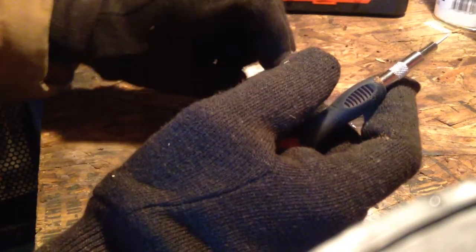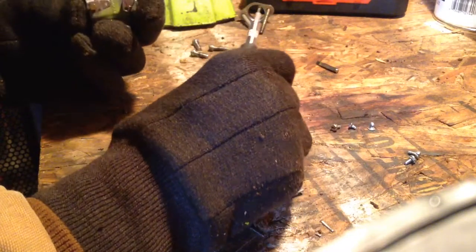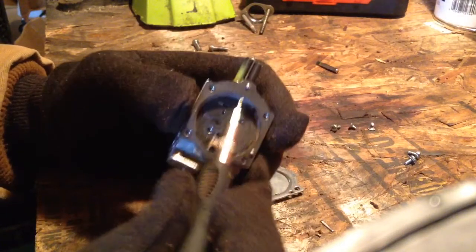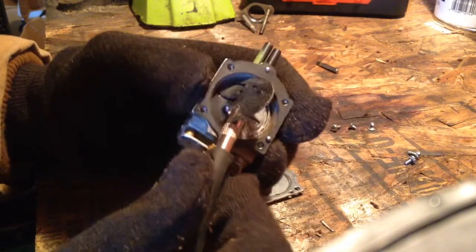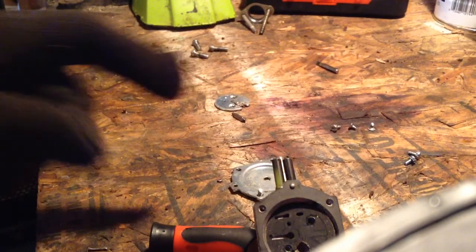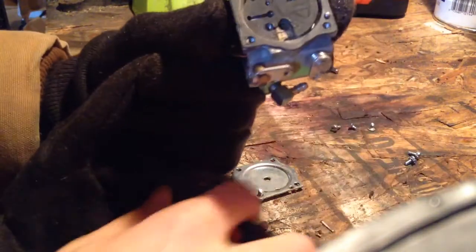There is your needle, your lever, and your spring. And it is just gummed up in here — look at all this dirt. This is a lot of dirt in here. Just look at all that dirt in there — that's a lot of dirt.